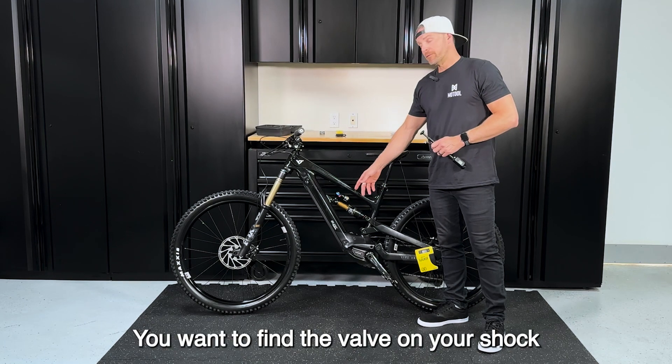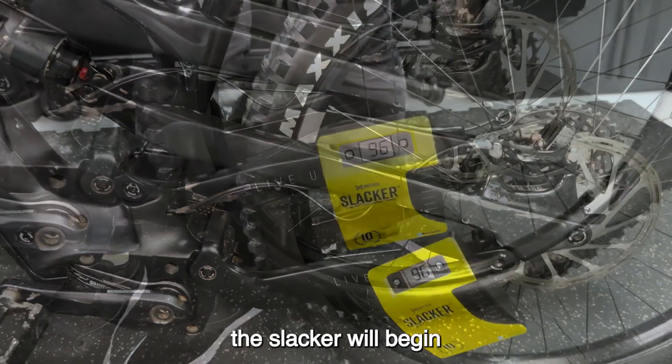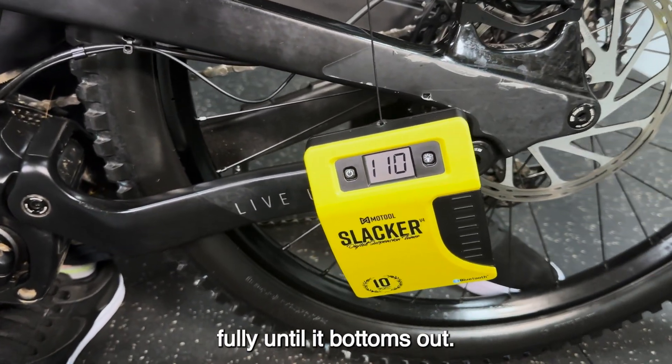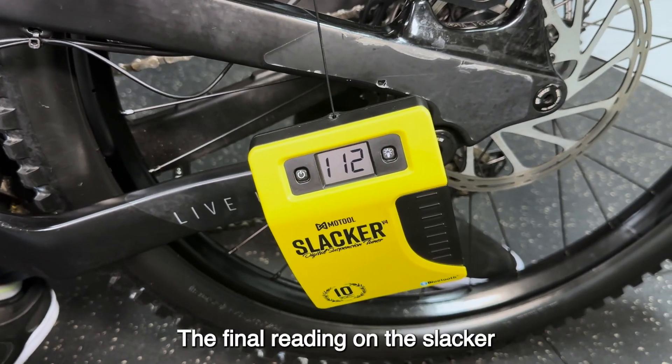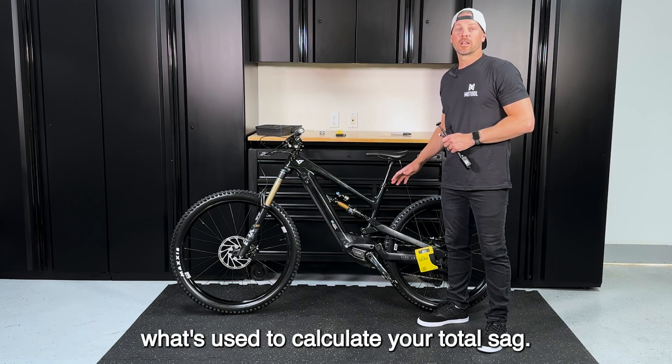Next, find the valve on your shock and bleed out all the air. As you compress, the Slacker will begin reading the travel. Make sure to compress the rear fully until it bottoms out. The final reading on the Slacker is your total travel, and that's what's used to calculate your total sag.